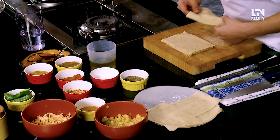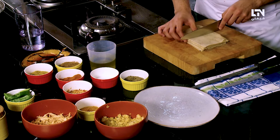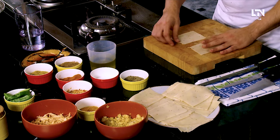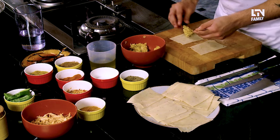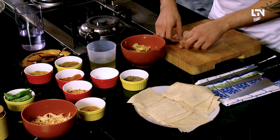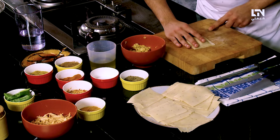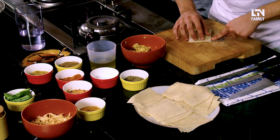Now we will cut the dough equally. We will pile everything up as we keep the pieces on the other side, then cut them in half. Now we will fill them. Let's take our potato filling — press it down a little. We will use a fork to seal the edges. These will be like your little potato parcels.